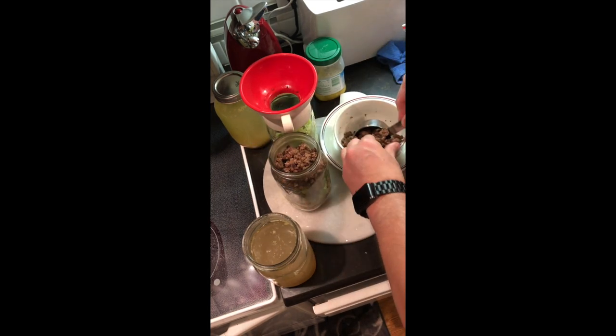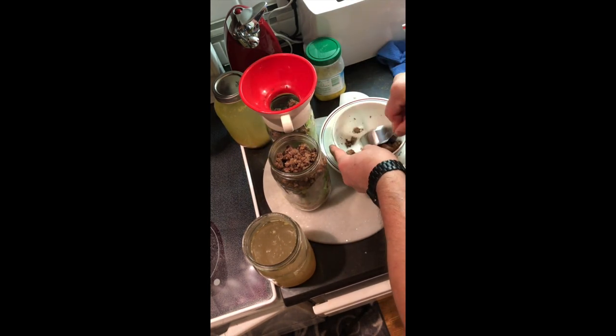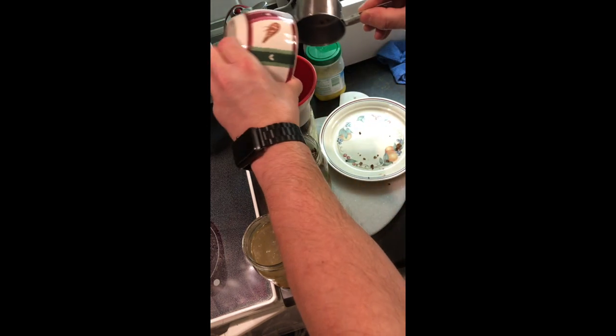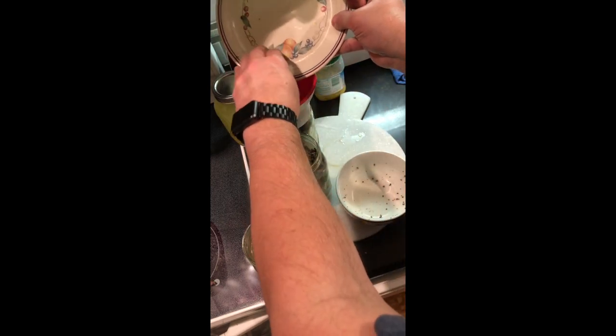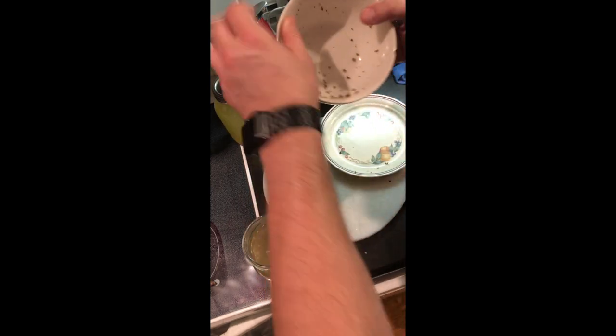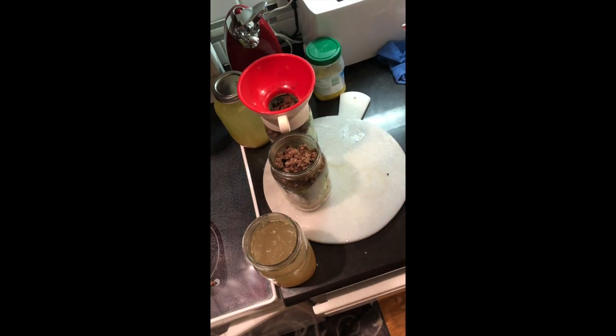Then you're going to add one cup of browned meat on top of your veggies. Like I said, this wasn't a full pound, so you could probably do three jars with a pound of meat. It depends on whether you want to do half a pound per jar — that's up to you, depending on how much meat you like in it.